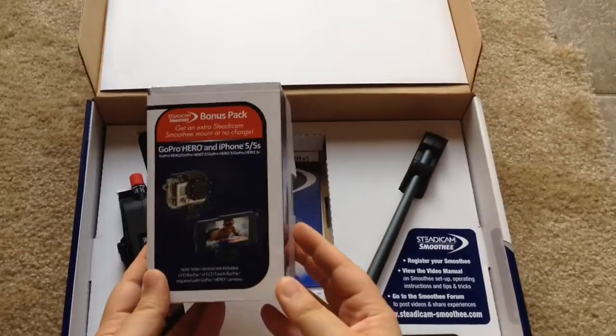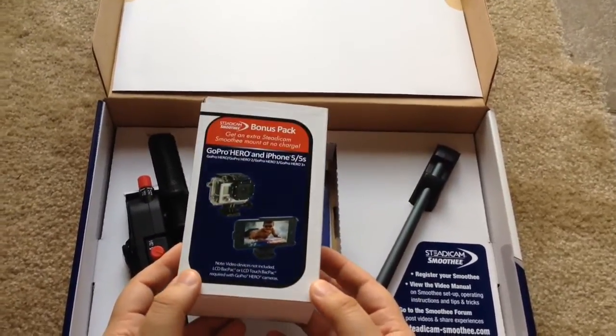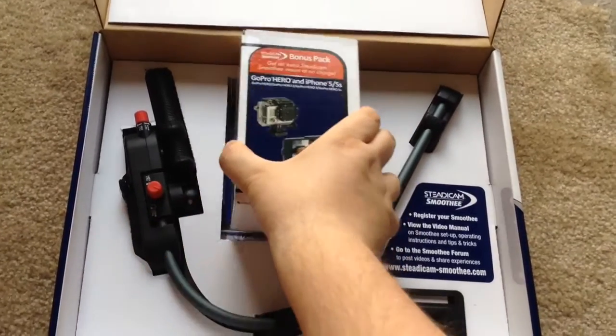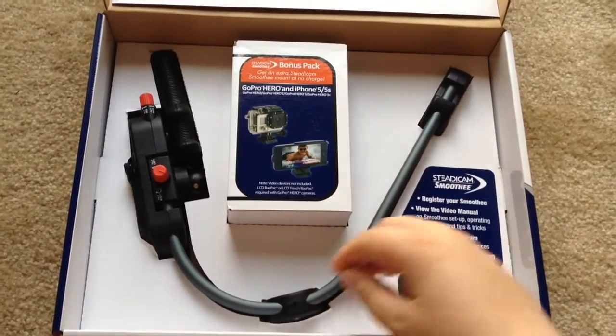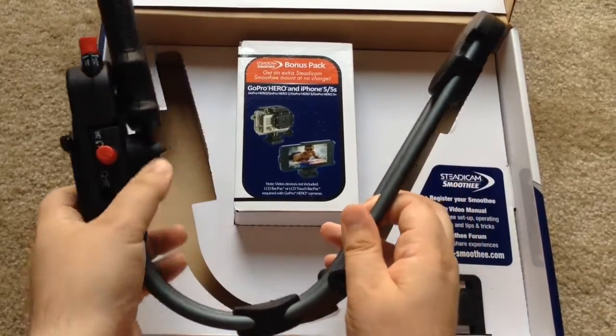So it comes with the GoPro Hero and iPhone 5 and 5S box. There are parts in here we'll show you in just a moment. We want to show you the actual handheld — they call it the Steadicam Smoothie.